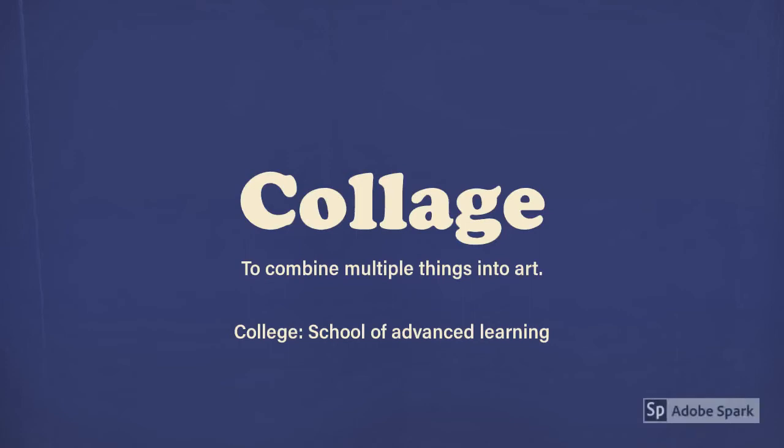Collage — to combine multiple things into art. Not to be confused with college, which is a school of advanced learning.